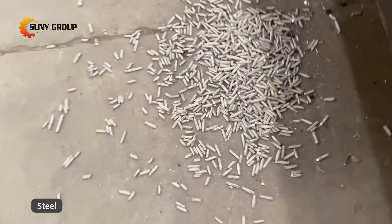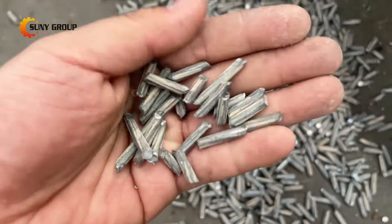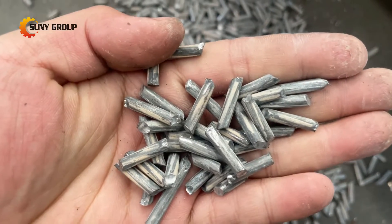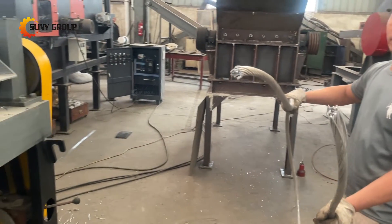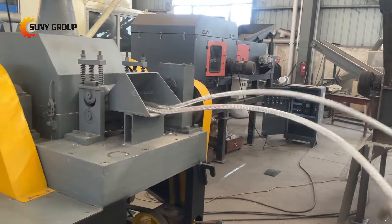Third, built-in dust removal: our machine comes with an integrated dust removal system, maintaining a clean working environment and ensuring operator safety. Last, customizable power system: offering customizable power options, including diesel-generated electricity, our machine adapts to various operational requirements and locations.